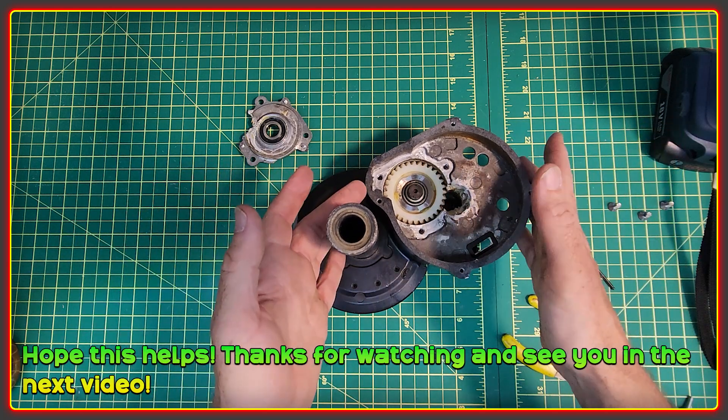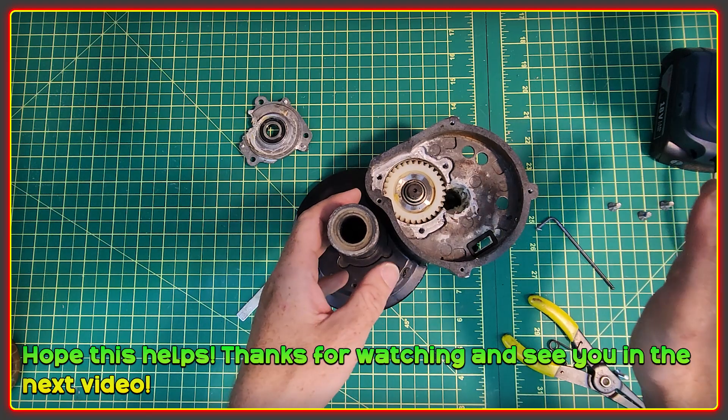Hopefully this helps a few people. Thanks for watching the video and I'll see you in the next one. Cheers.